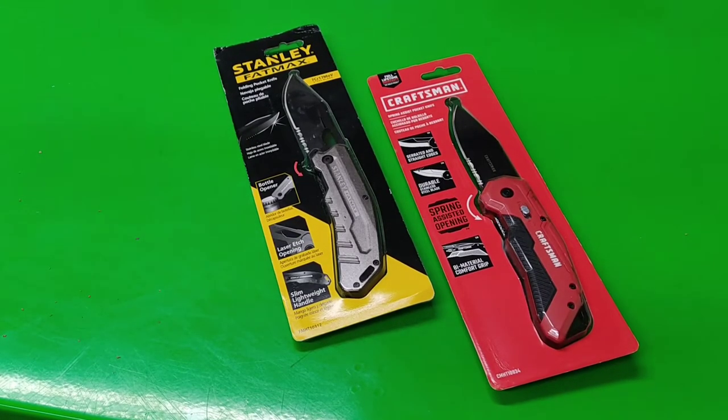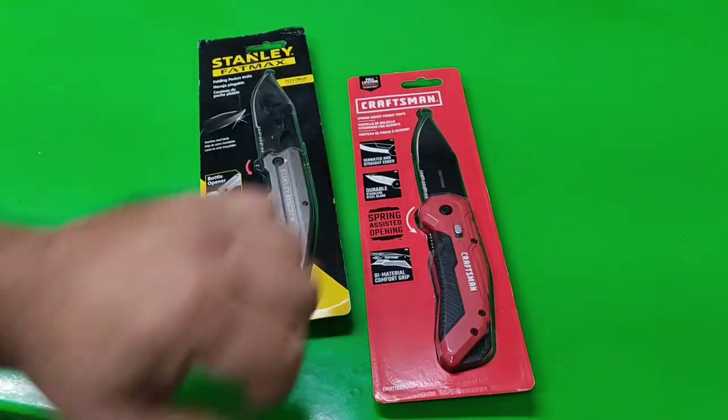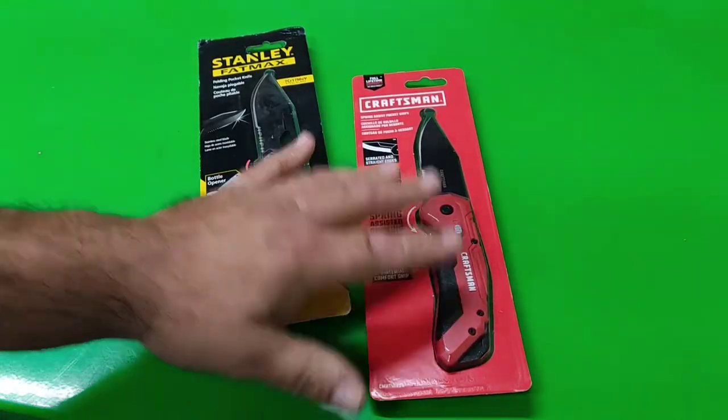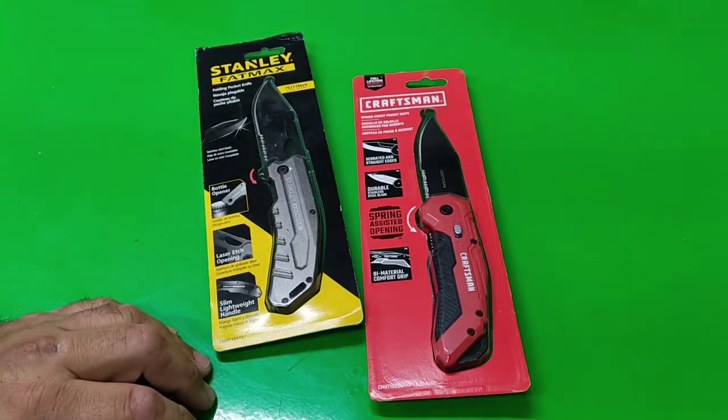Greetings ladies and gentlemen. I have the Craftsman Spring Assist pocket knife right here. And as a bonus in the video, I have another Stanley Fatmax folding pocket knife.